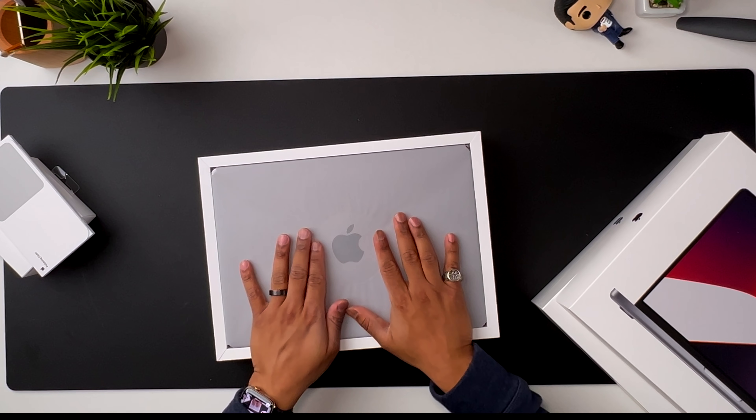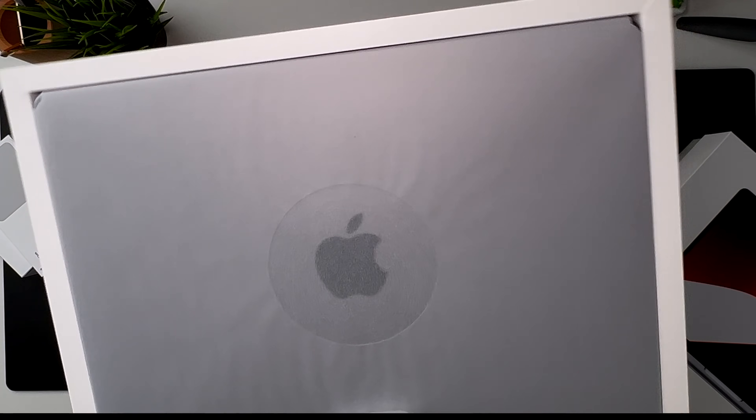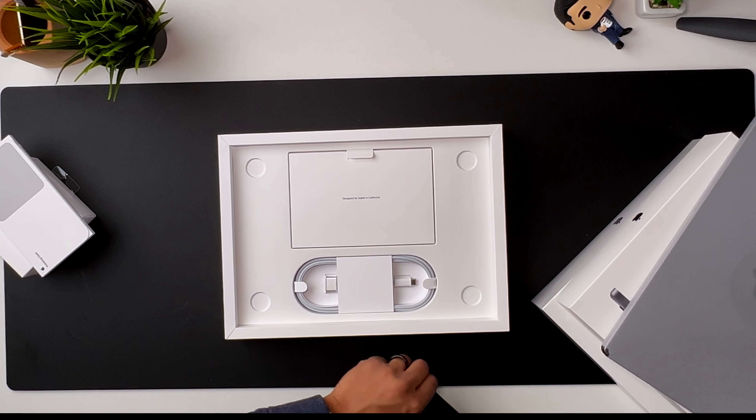Right off the bat I noticed there's a circle on the packaging — no idea what that's supposed to signify. The 14-inch itself is pretty heavy and feels a lot more angular, not in a bad way. It feels pretty hefty, pretty good as a pro machine. In terms of the power brick, this is a 96-watt, and I think that's because I got the M1 Max chip — the M1 Max comes with a 96-watt for the 14-inch model.